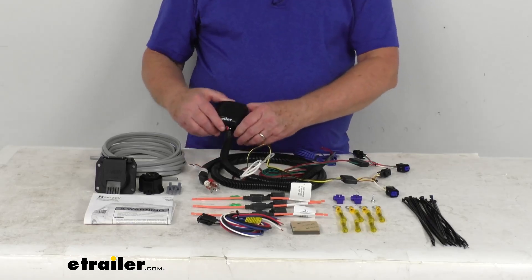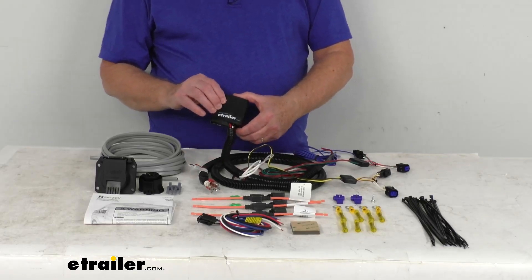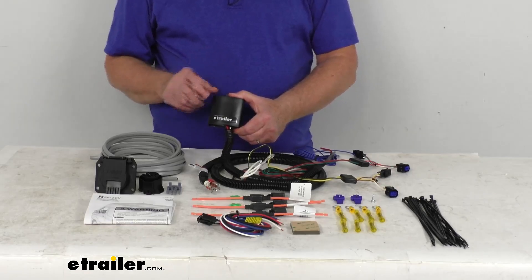It does include right here this black box, which is a modulite converter box. This ensures that your vehicle's wiring will match that of your trailer.